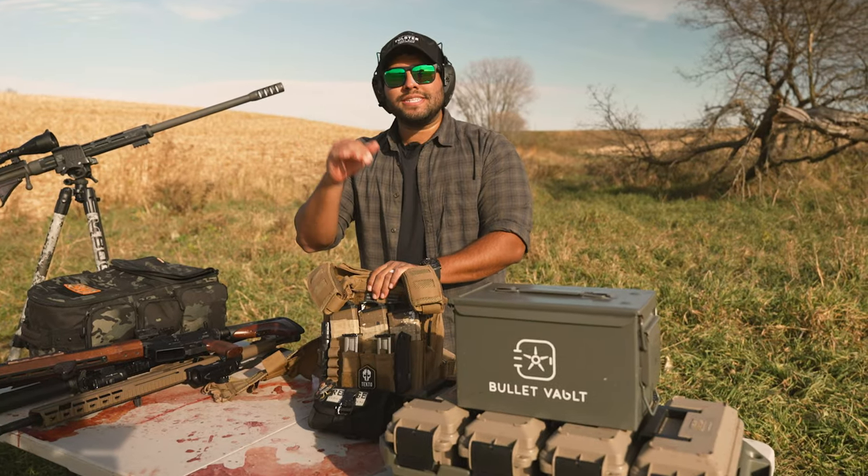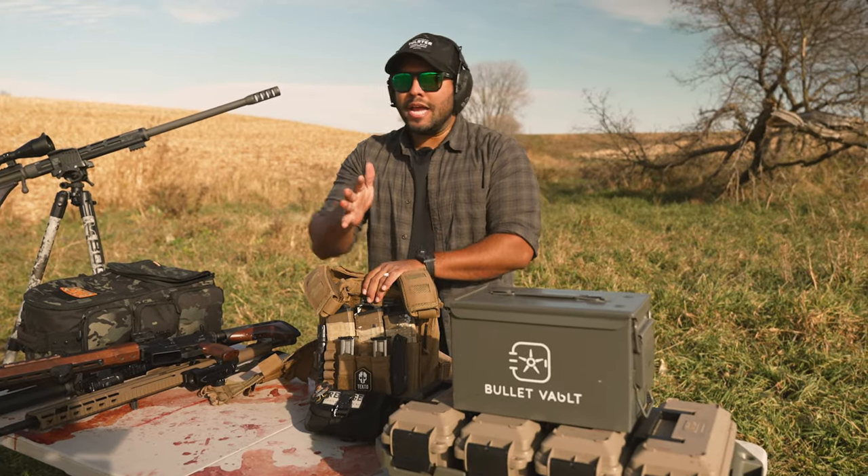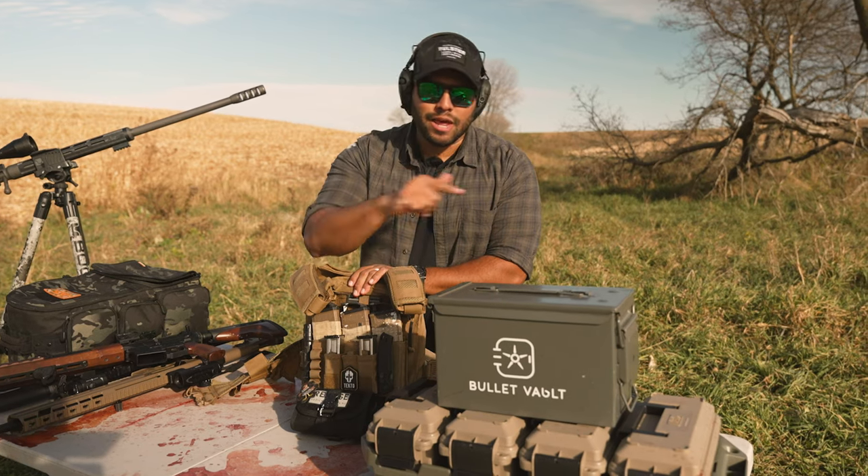I'm always getting asked, Johnny, what is the best budget first-time plate carrier? Well, that's a good question. Let me show you.